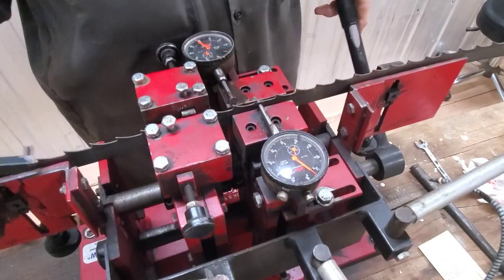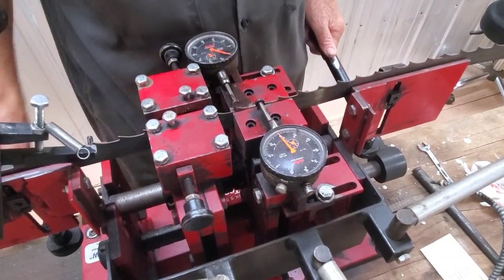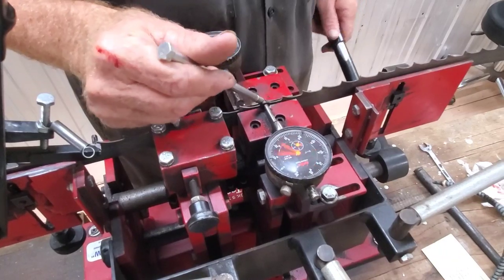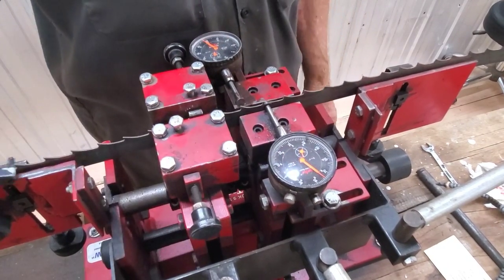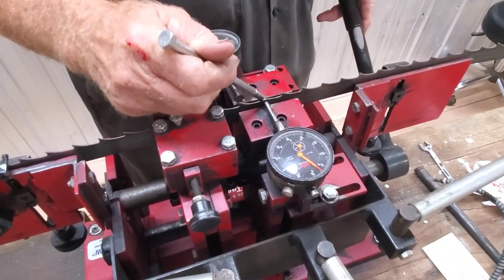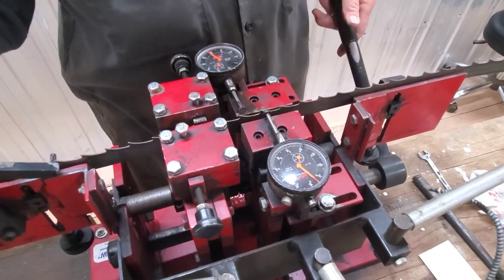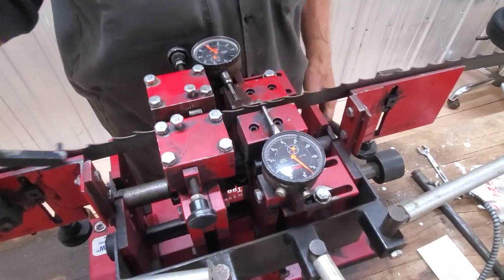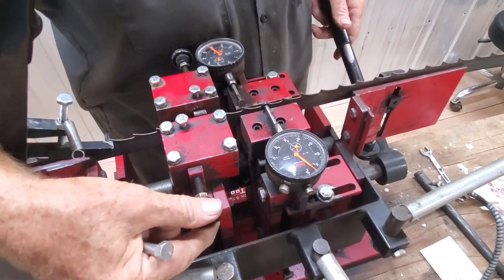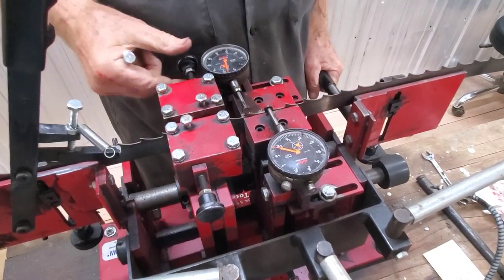Every single blade is unique — you can't just throw multiples up here and expect the same result. He's correcting a tooth right there. This is the level of effort he puts into this — far more than you'll get from mass manufacturers doing hundreds of blades a day. He individually goes through every blade and does this. He's very satisfied with the level of effort and the way these blades cut when he's done.